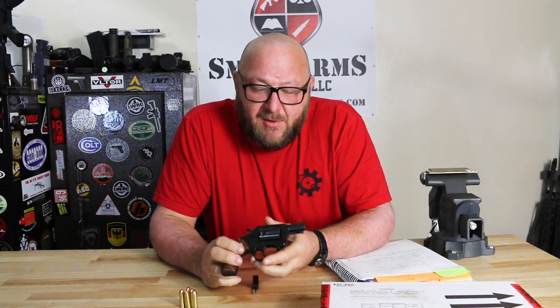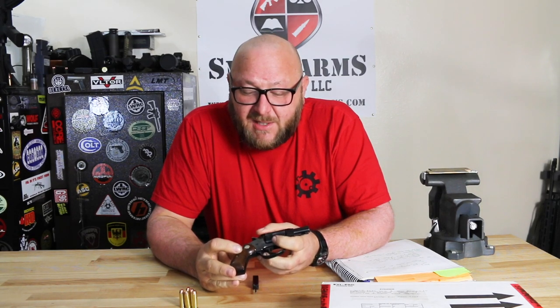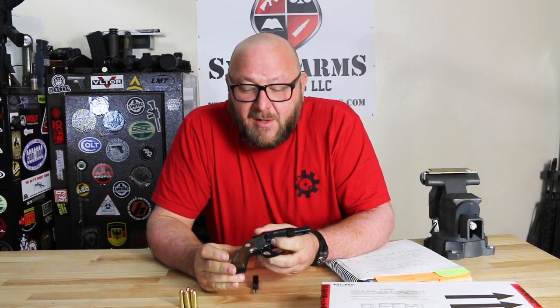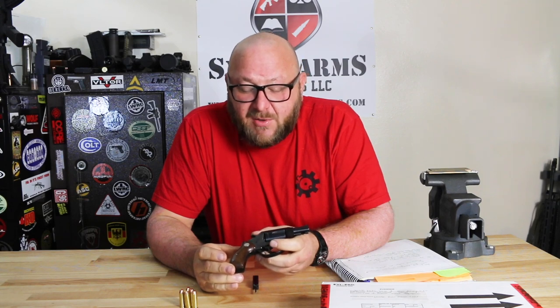In the crime lab, we saw quite a few of these because they were definitely a gun of choice. These were very often received with serial numbers that were removed. Most of the time, the criminals fortunately didn't know how to correctly remove a serial number so that it couldn't be restored. We had an extremely high success rate at restoring these serial numbers.